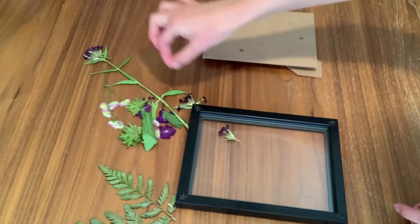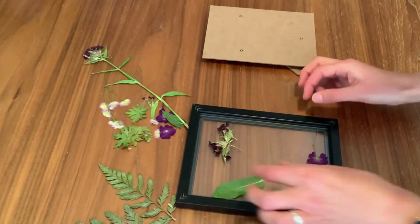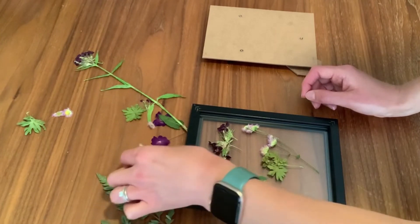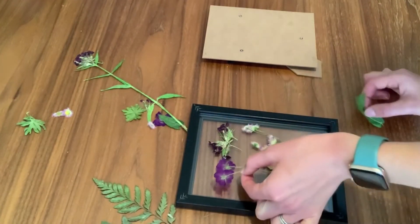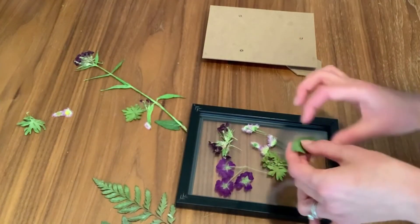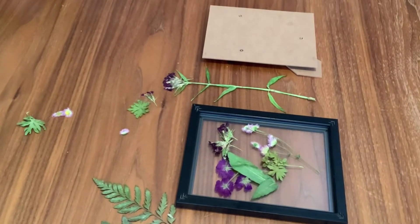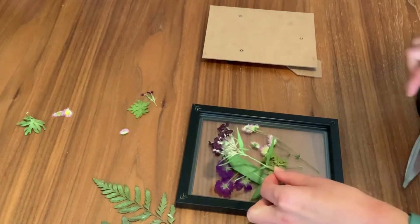Place your flowers on the glass however you like to create a beautiful arrangement. Remember that you're working from the front to the back, so you'll want to put in some background leaves and things like that afterwards to fill in the space. You might need to use your scissors to trim some of your flowers if they're a bit too big, so we can fit them in the space.